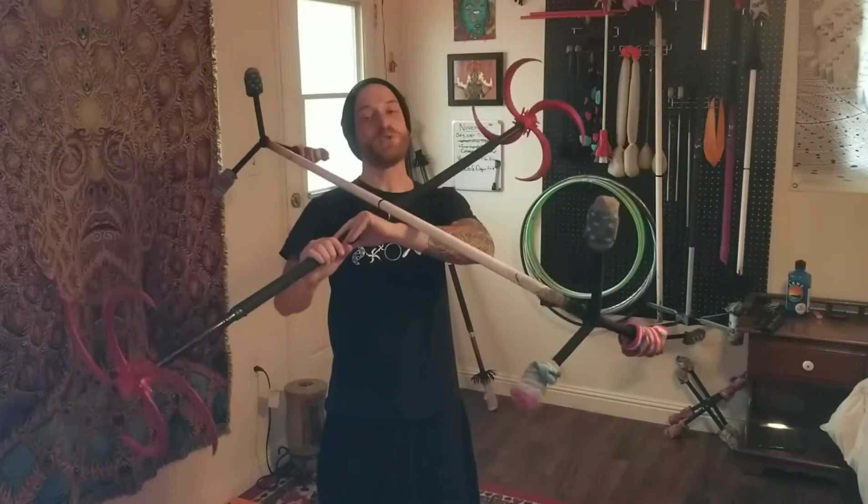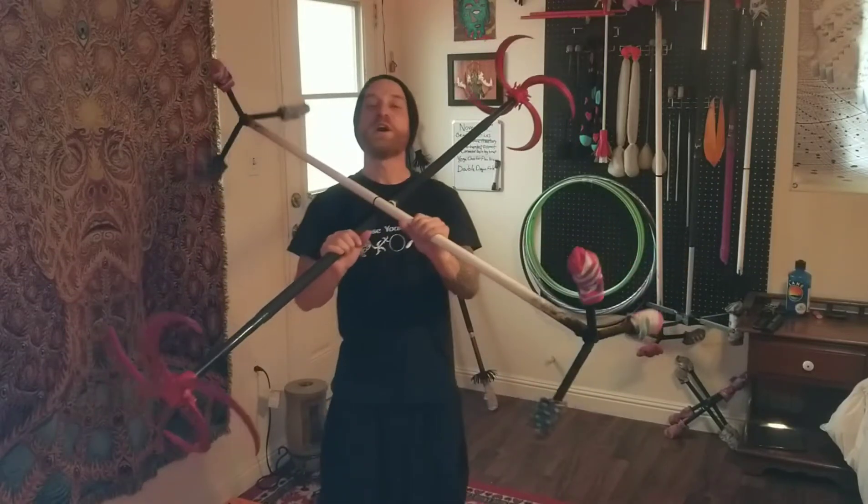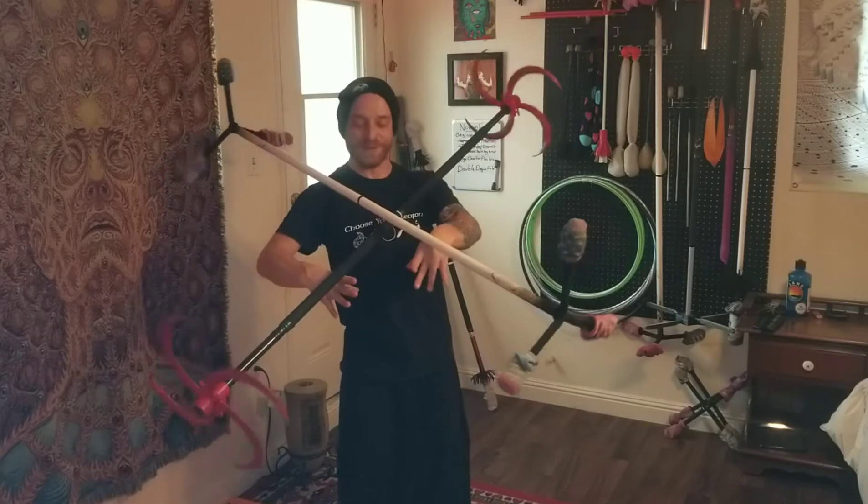Greetings, friends, and welcome to the Ninja Pirate Holiday Challenge. My name's Daniel, and today we'll be learning Double Dragon Folds.